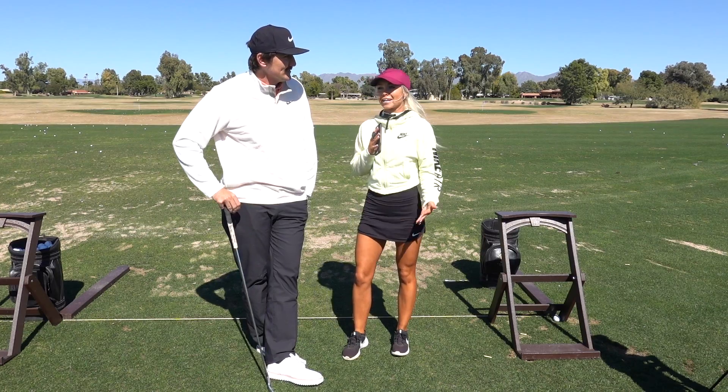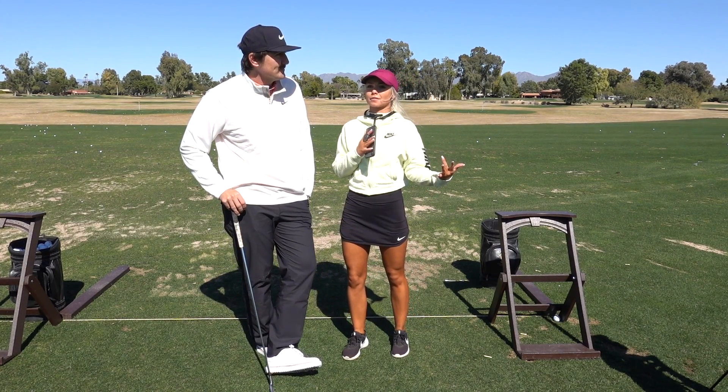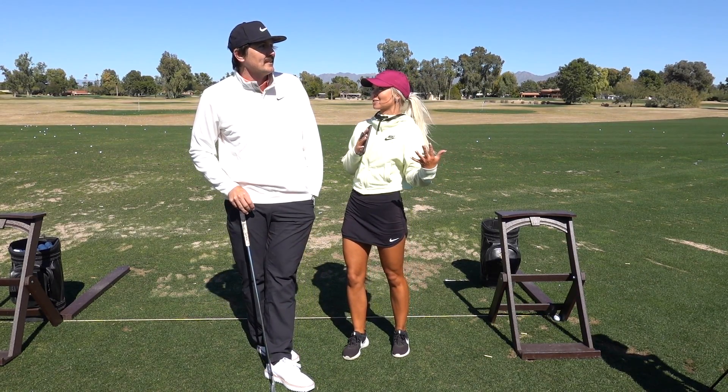Alright, so here we have Kyle Mays. Thank you, Kyle, for coming out here with me today. Howdy! Alright, Kyle, can you explain the sniper shot and how to hit it? It's your famous shot on Instagram.